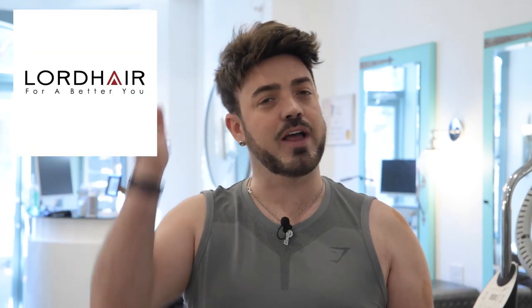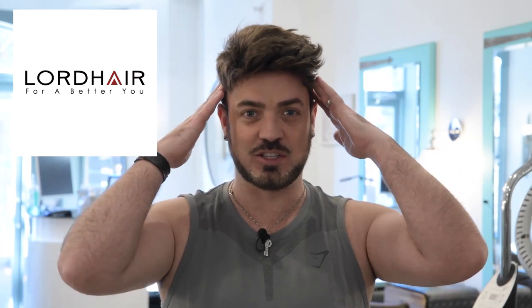Hello my hair warriors, it's Aaron O'Brien here, your friendly neighbourhood hairdresser or workout guy. This video is sponsored by the amazing lordhair.com where you can buy all these beautiful hair systems. We are going to put everything to the test today when it comes to the hair systems. You want to know if it's affected by wind, you want to know if it's affected by heat or working out — well we're going to test it out, follow me.